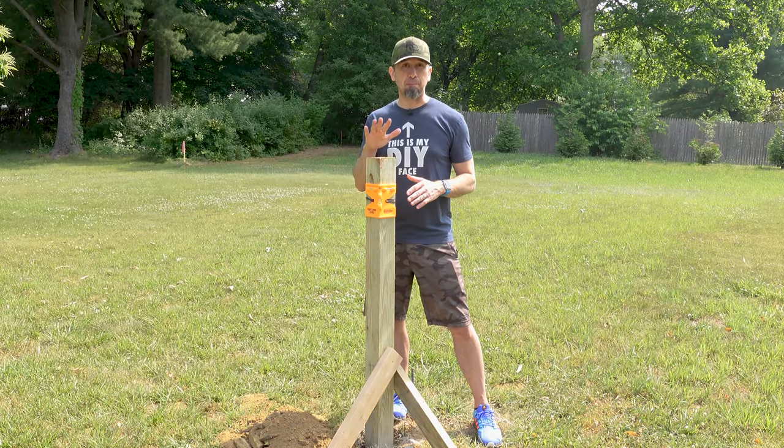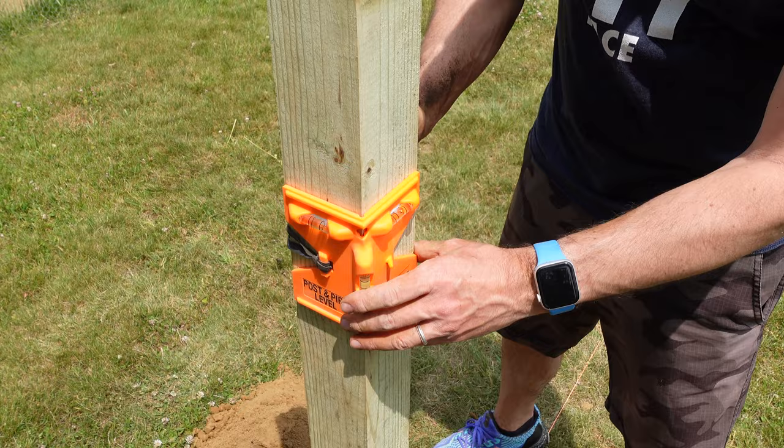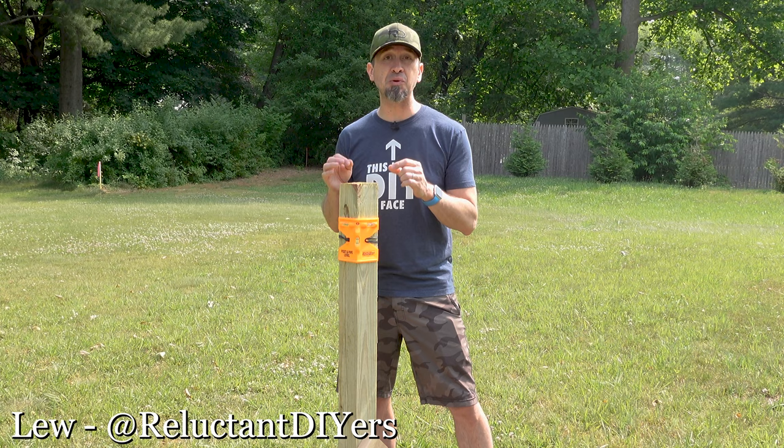If you need to install a post in your yard, whether it's for a fence or a mailbox or anything else, there's three steps that you will want to follow to get the job done right and specific materials that will help you make this job easier.